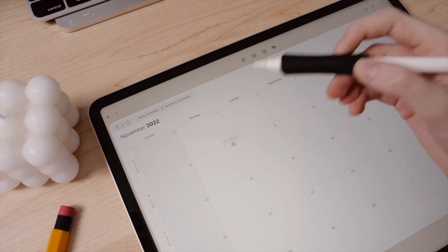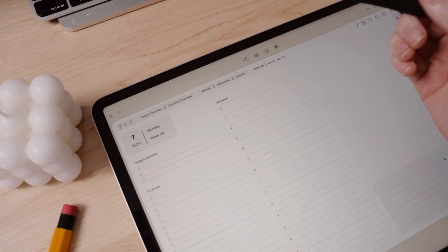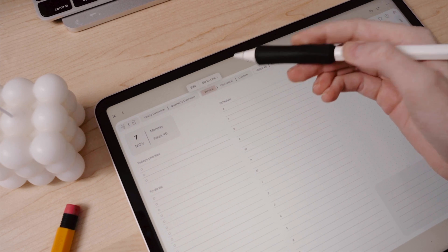The hyperlinks still work, which is really awesome. And with how much Zinnia offers, it might be the app you want to switch to or stick with for 2023.